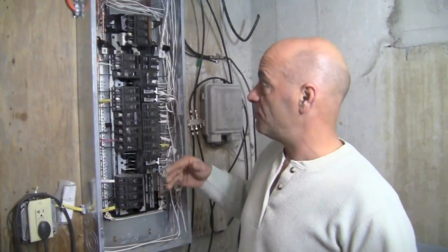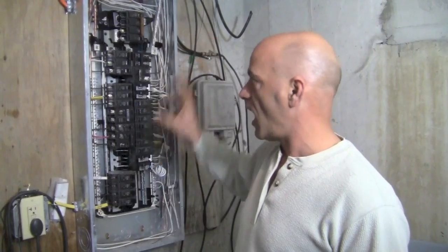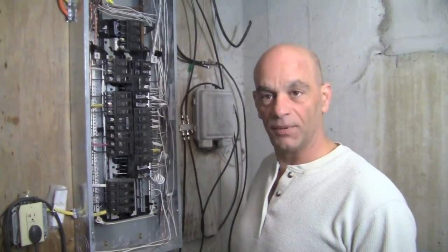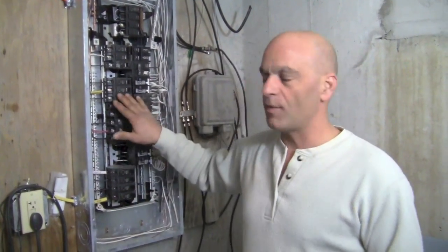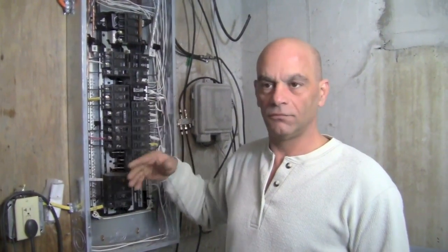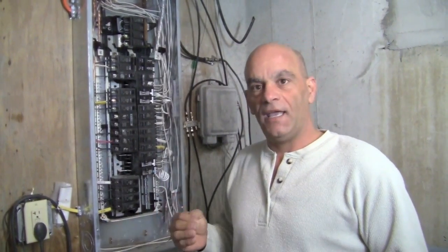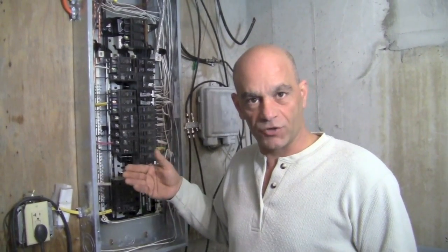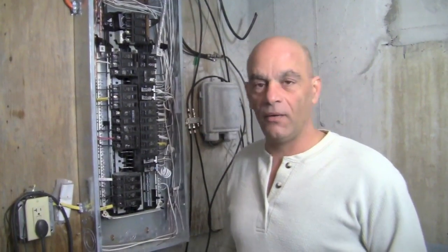That's basically how you do it. Also keep in mind when you're doing this, the panel is live — this thing is live — so just be really careful. Electric is definitely not anything to play with. But it's a great way to determine if you have a breaker that keeps tripping — start using one of these and try to isolate what's going on, because if you're pulling anywhere from 15 to 20 amps and that breaker trips, well you can keep replacing that breaker and it's not going to do any good. Anyway, I hope you learned something. I'm Dominic from AskMeDIY.com.